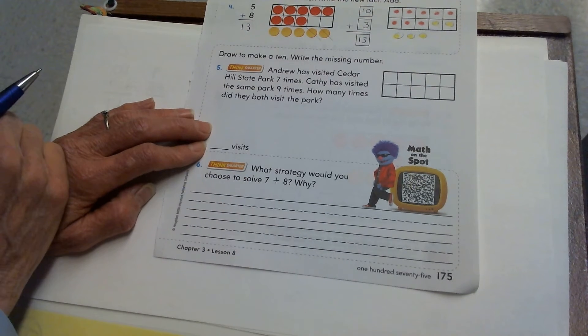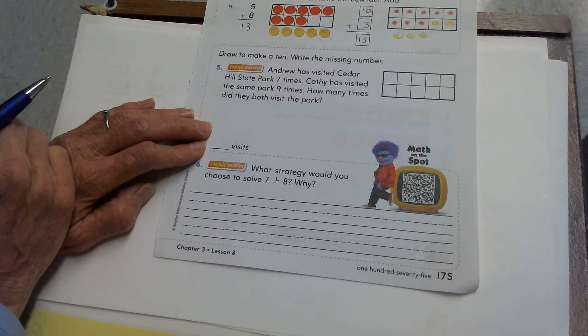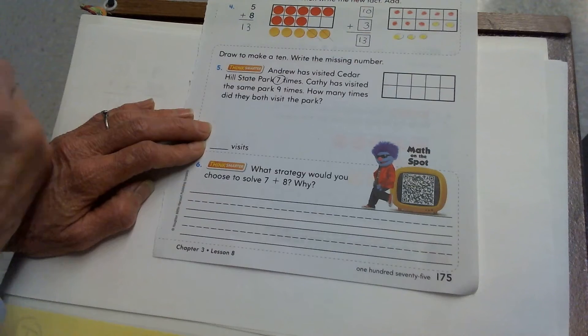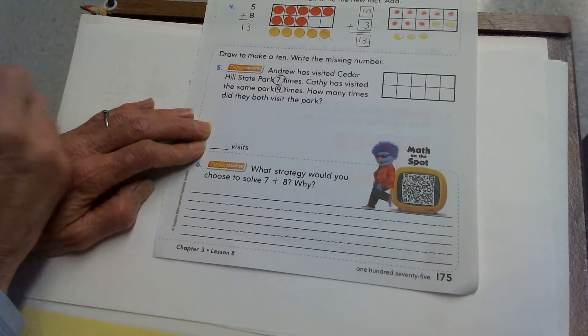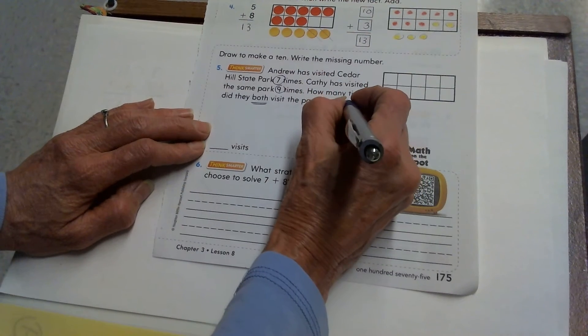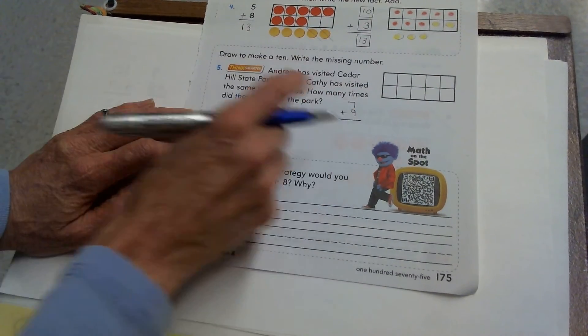The next problem — we're going to use the same skill to solve a word problem. It says: Andrew visited Cedar Hill State Park 7 times. Kathy has visited the same park 9 times. How many times did they both visit the park? Andrew went to a park 7 times, Kathy went to the same park 9 times, and it wants to know how many times did they both visit. If we're looking for something that both means, we're going to put the two together. So my problem will be to add the 7 and the 9 — 7 for Andrew's visits to the park and 9 for Kathy's.